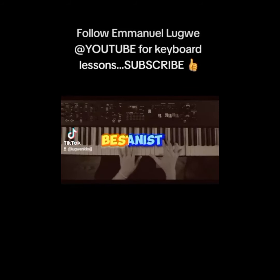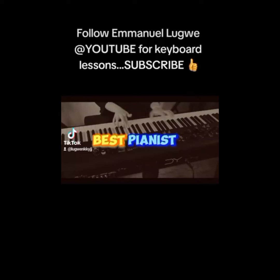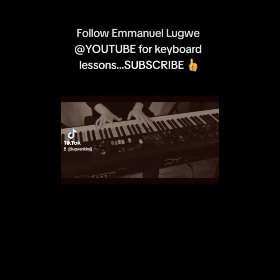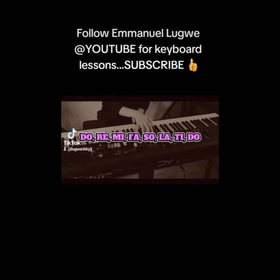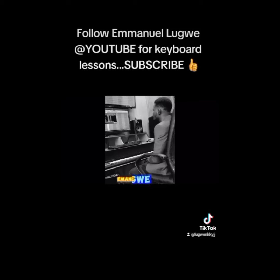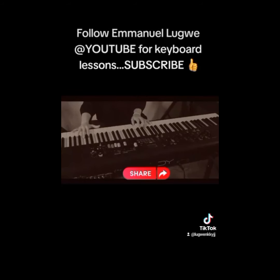Do you want to be the best pianist of all time? Do you want to win all gigs just with your fingers? It is easy as pronouncing Do Re Mi Fa So La Ti Do. Play like a pro with Emanuel Lugwe. Subscribe, drop a comment and share with your friends.